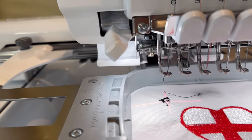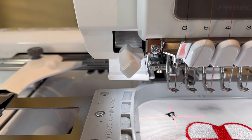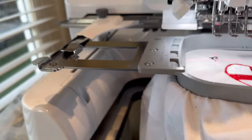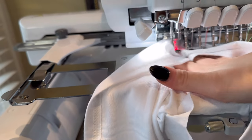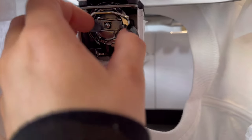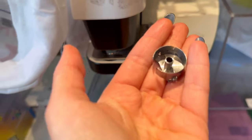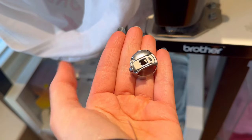Because the needle is still threaded you're fine — just put the thread around the cutter and it will cut itself. Lift the top up — you don't need to take the top off to remove the bobbin. There's a bobbin case underneath. Remove it, and as you can see the bobbin thread is completely empty.